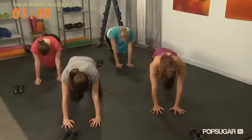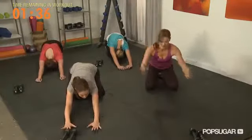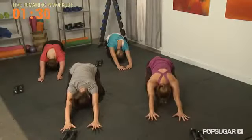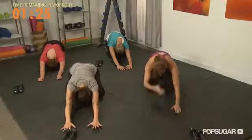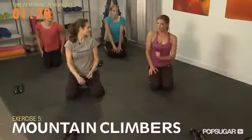Let's sit back into a child's pose — take your toes together, knees wide. Take a big deep breath, inhale, exhale. One more time, inhale, exhale. Slowly roll up. We're going to move into our next exercise — my favorite — mountain climbers. This is another big heart rate move, so modify it or take breaks as you need to.